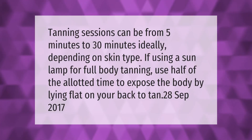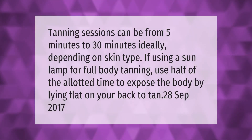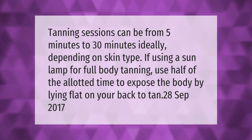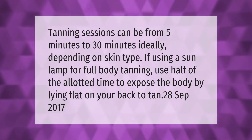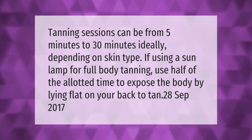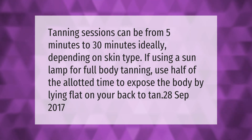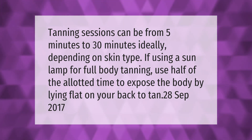Tanning sessions can be from 5 minutes to 30 minutes ideally, depending on skin type. If using a sun lamp for full body tanning, use half of the allotted time to expose the body by lying flat on your back to tan.